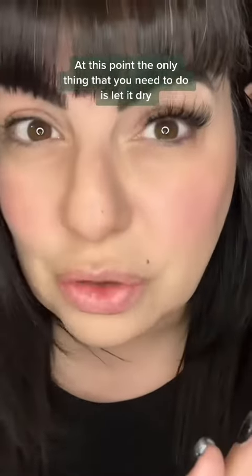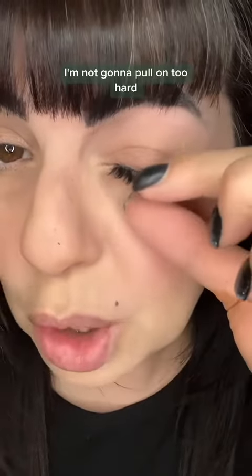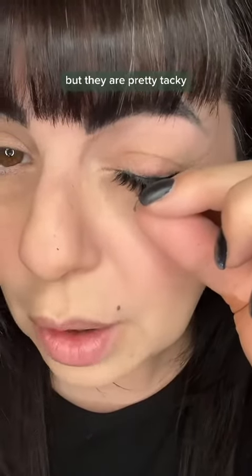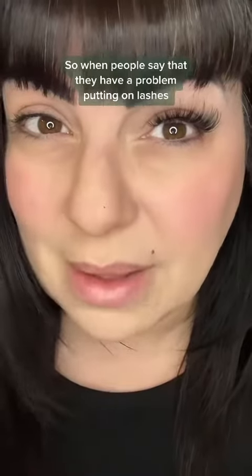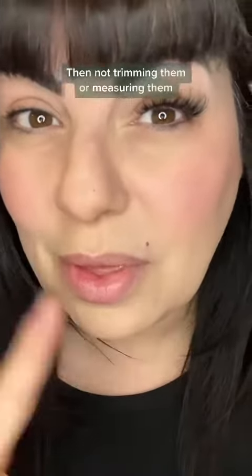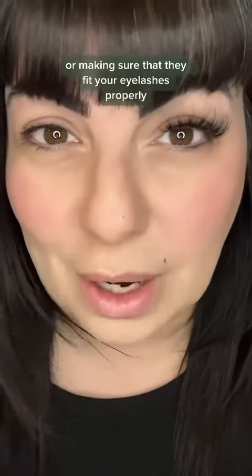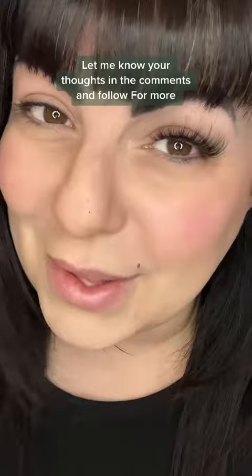At this point, just let it dry — lashes take patience. They're pretty tacky already. When people say they have a problem putting on lashes, nine times out of ten it's the glue, then not trimming or measuring them to make sure they fit properly. Let me know your thoughts in the comments and follow for more.